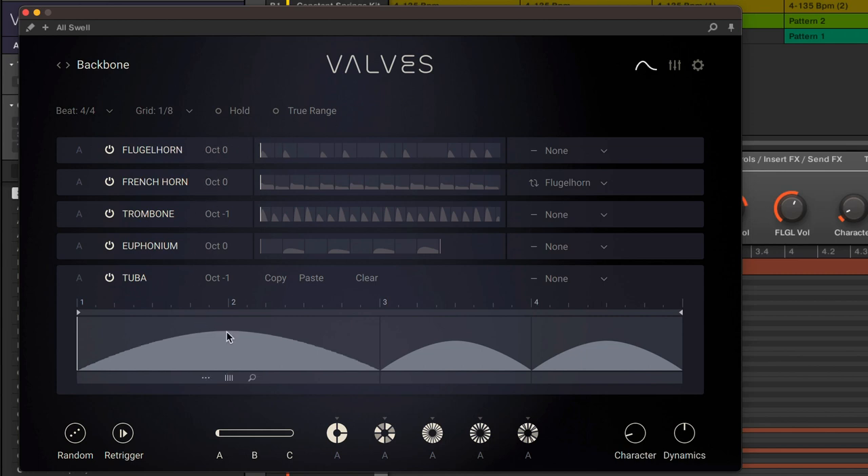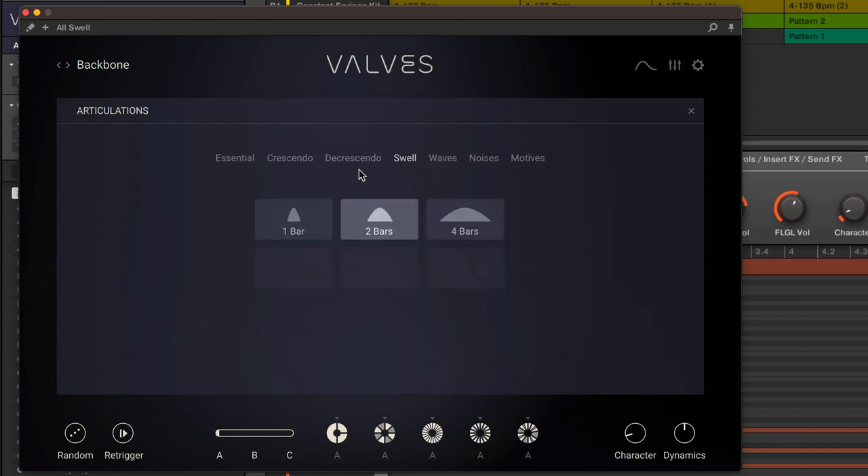The volume of each note can be adjusted — just click and drag to change it — or it can be replaced with a different articulation. There are a lot of choices for note length and emphasis, and even percussive sounds which can be mixed in.